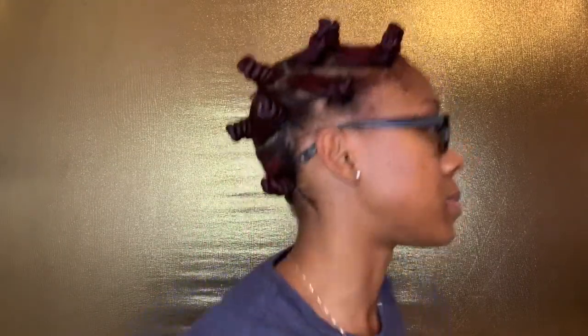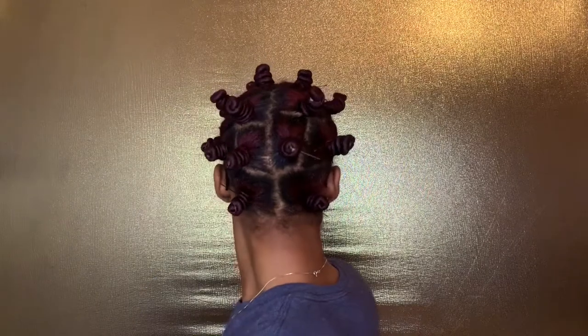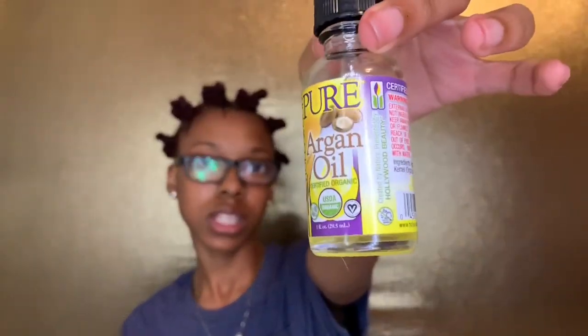So I am done. What I'm gonna do is go in and take this argan oil. Oh, y'all, this feels good. You want to know what's next?